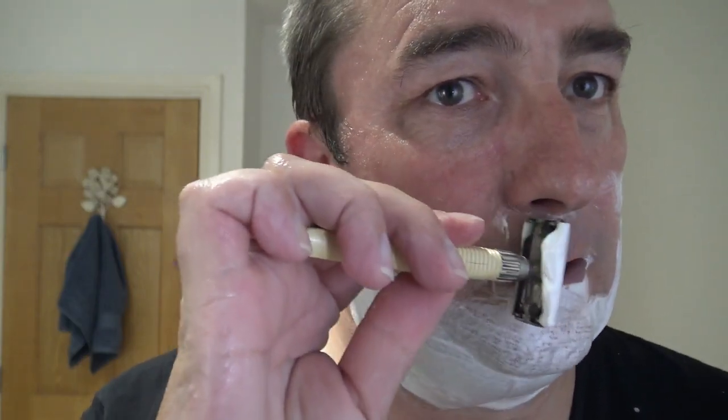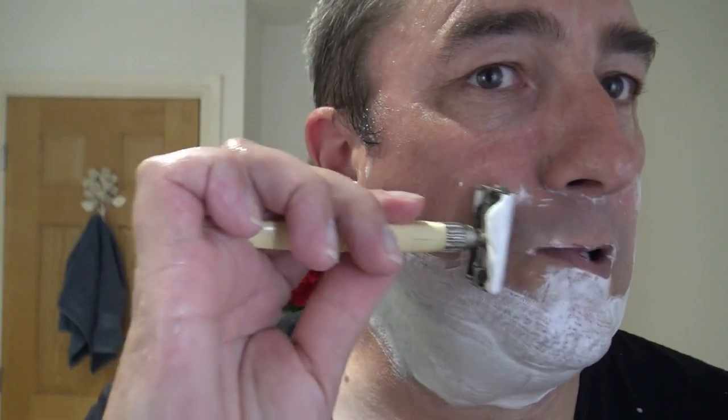This is a lovely razor — so simple, yet it works every time. An honour to be using this razor and this soap.